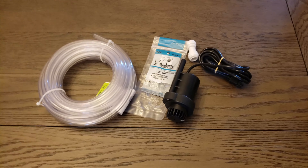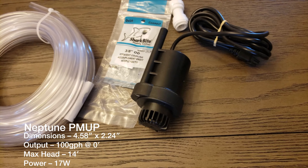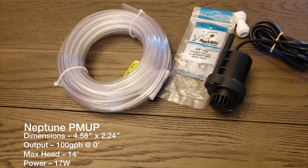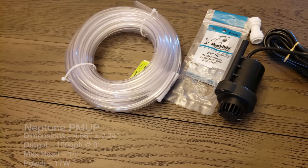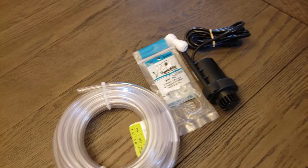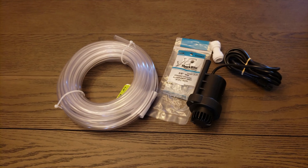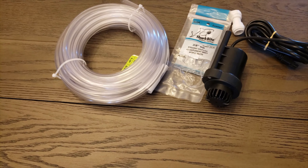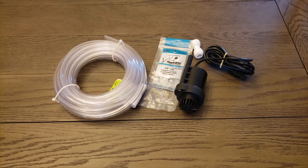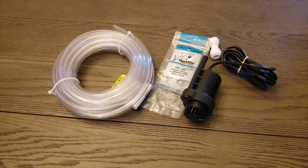I actually have three of these pumps: one's going to be for the RODI water top-off, one's going to be to drain the sump, and the other is going to be to fill the sump. So there'll be a total of three PMUP pumps. For the water top-off it'll work just fine, but for the water change I just want to do a test to make sure it's not going to take a very long time to drain and refill. If it does, I may have to look at a different pump or a different solution.